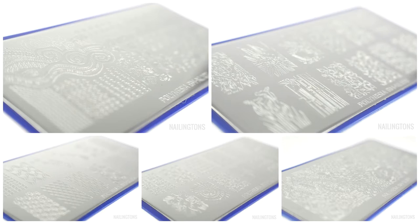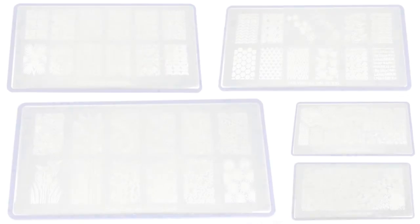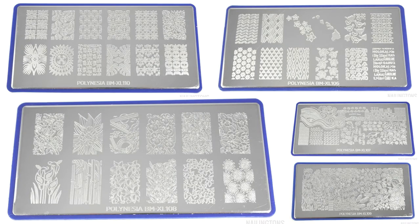First up, here are some photographs of the plates themselves. As you can see, this is a gorgeous collection of floral, geometric, abstract and coastal images, which allows great flexibility for background and foreground use, and is also perfect for summer.